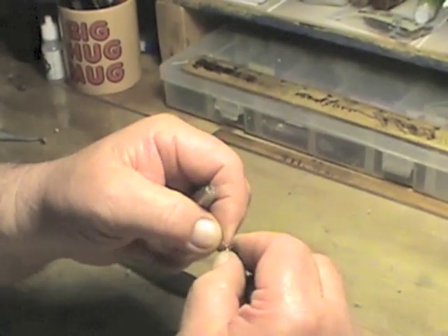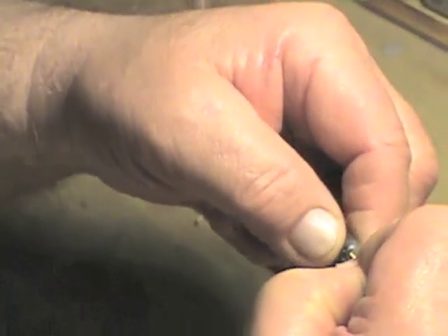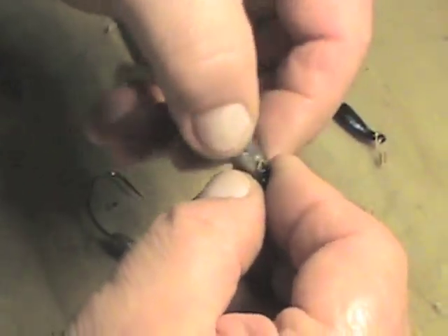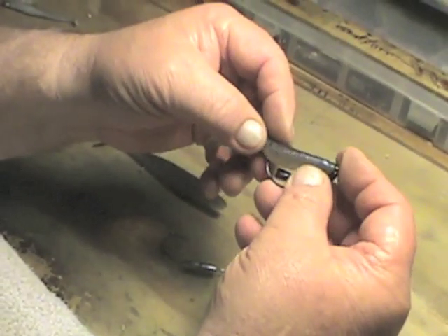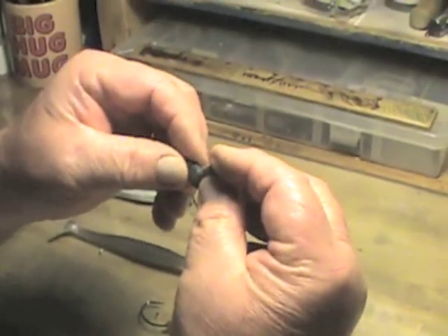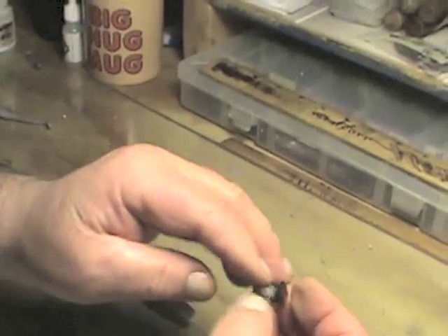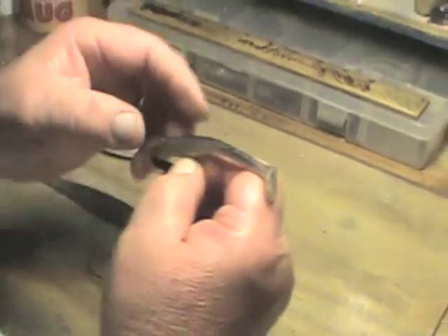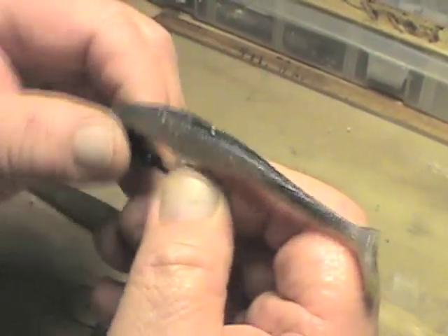We're going to rig this with an eighth-ounce flutter head, which is the most popular weight for depths to 12 feet of water. Put the hook inside the slot, bring it back, and bring it up through the center of the swim bait. This is called texposed rigging. Again, if you're in weeds or wood, pull it back a little bit and needle stick that hook slightly into the bait so the hook point doesn't catch any wood or weeds. The fish hits it and exposes the hook.